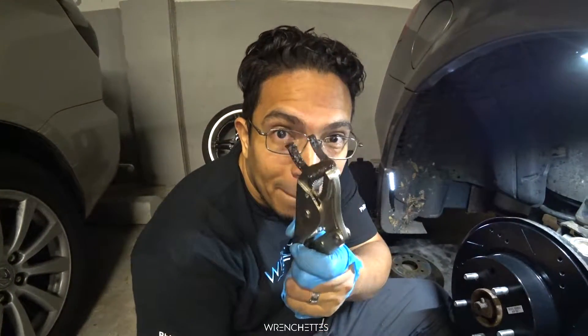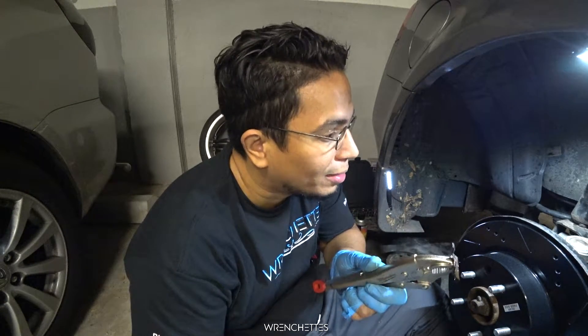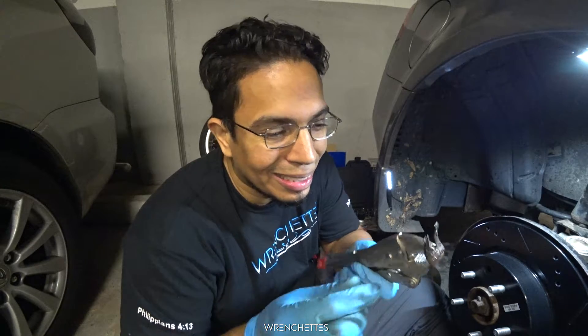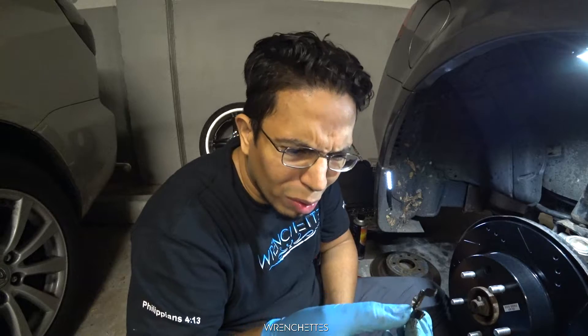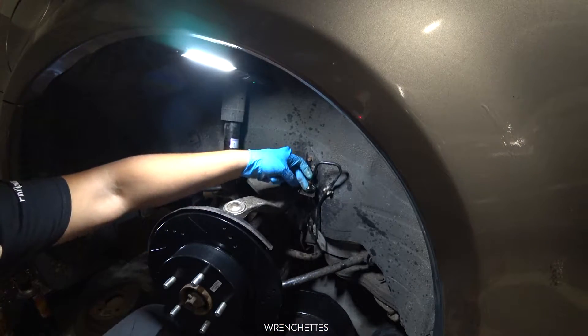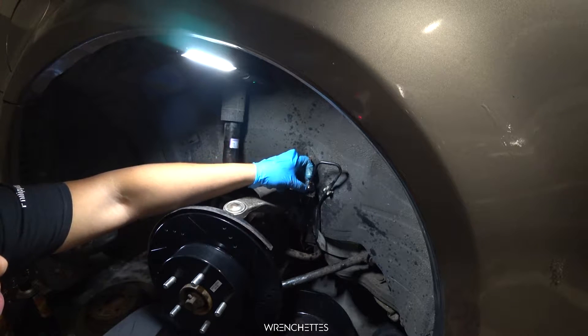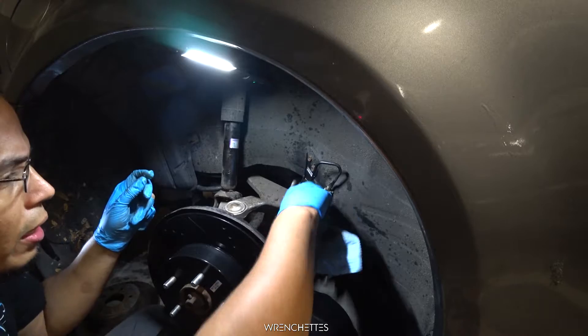[Two hours later.] So this freaking thing gave me so much trouble that I doubted myself for one second — am I doing it right? This thing was seized on there. The little nubbin, like I said, is for that — so if you have a lot of fluid leaking, you put that there and it helps you not leak.